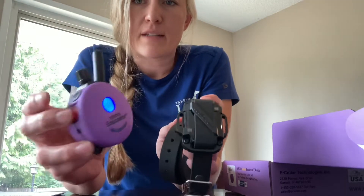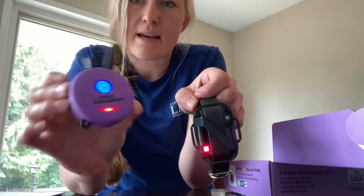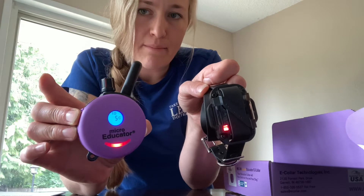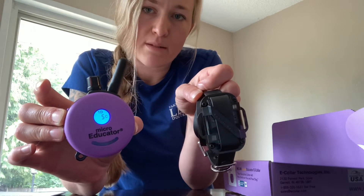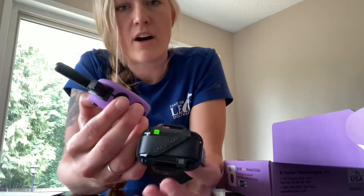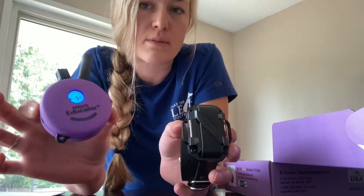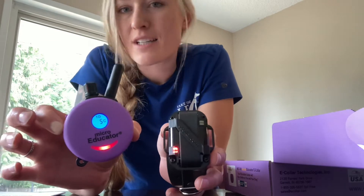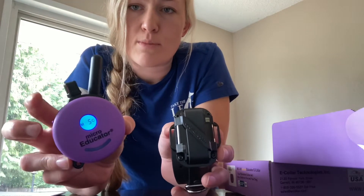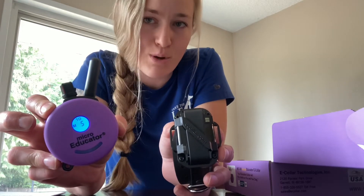When I activate the button — say I push and hold the continuous setting — you're going to see it light up red on the remote, and the collar lights up to show it's receiving the signal successfully. With your continuous button, if you push and hold it will send that signal as long as you're holding until about 10 to 12 seconds, then it has an automatic cutoff. If you need continuous stim for longer, simply reapply the button right away. The black button just above is your momentary — even if you push and hold, it just sends a stim for a moment, hence momentary stimulation.